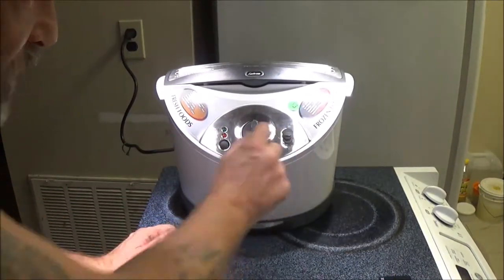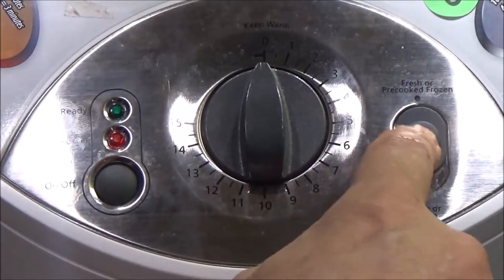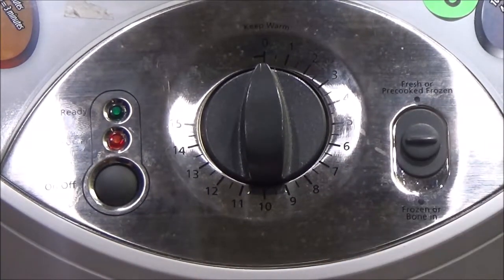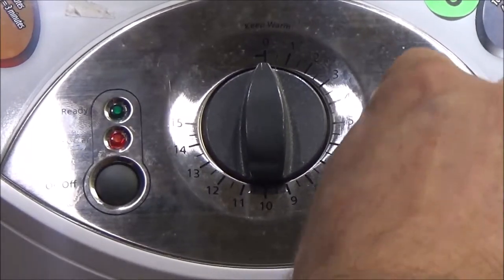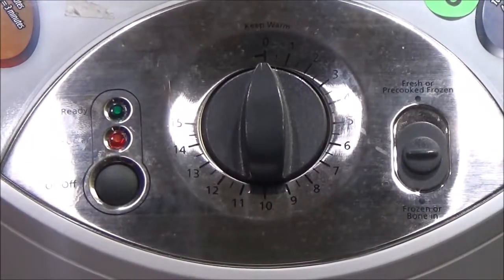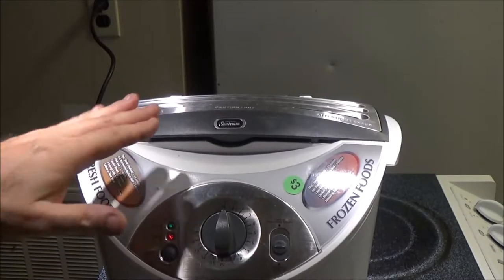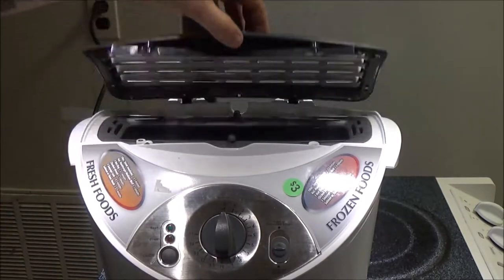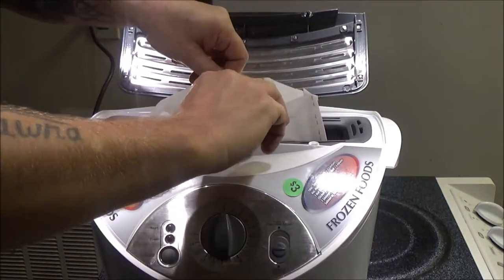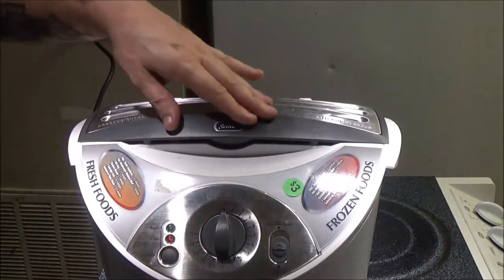The green light just came on. There are a couple of settings here. This setting on the right says fresh or pre-cooked frozen. Down here it says frozen or bone-in. Since there's a bone-in here, we're going to put it down on bone-in. Now this thing won't work unless you have the lid closed. There are a couple of little hooks up here.